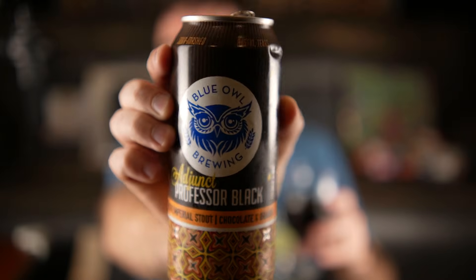Let's switch over to this beer — I haven't touched on it yet. This is the Blue Owl Adjunct Professor Black. It is a sour imperial stout with chocolate and orange. I've never had it before, nor have I ever had a sour stout. Oh, that is quite nice — there is a lot of orange on that one for sure.